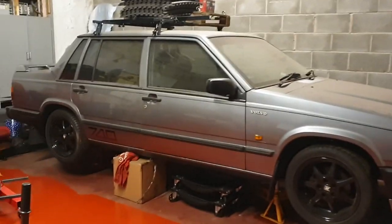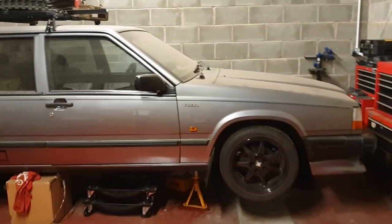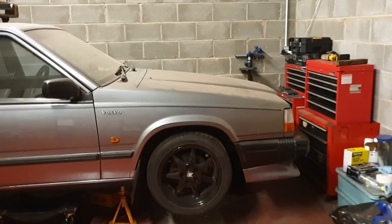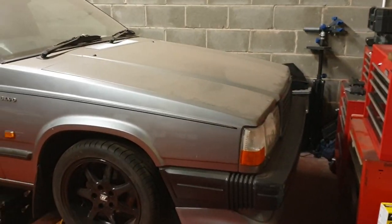This is a 1988 740 SE, originally a 2.0-litre non-turbo KJet — the slowest thing in the world — but I've put a 2.3 turbo in it, as you do.